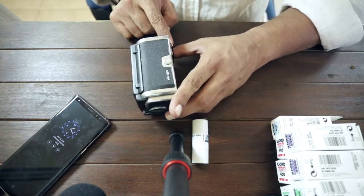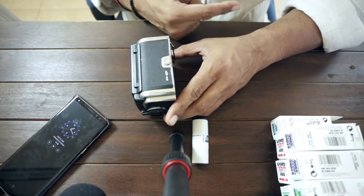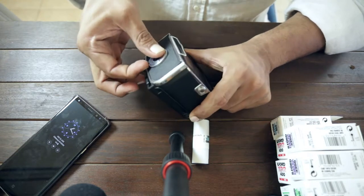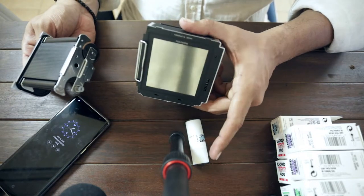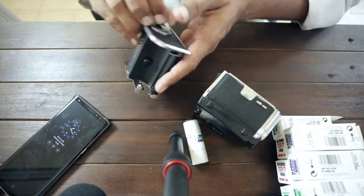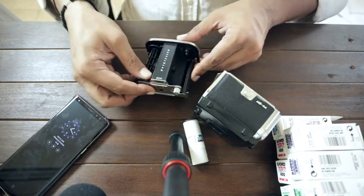So the beveled side should go facing the lens this way. Then if we open it — no problemo. Alright, so that's that.